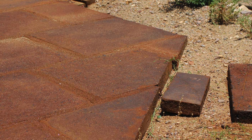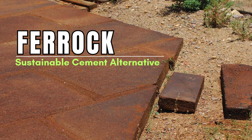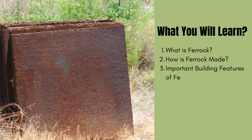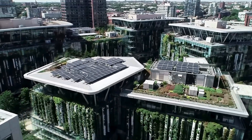Today, we will discuss one of the most promising alternatives to traditional concrete: ferric. If you are new to sustainable construction, this guide will walk you through what ferric is, how it's made, why it matters, and where it can be used. By the end, you'll understand why scientists and engineers consider it a game-changer for green building.